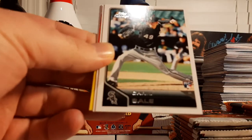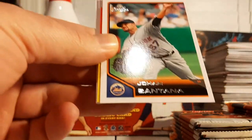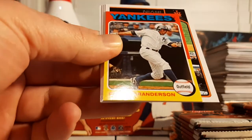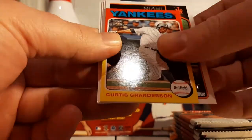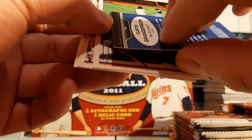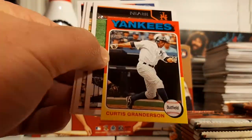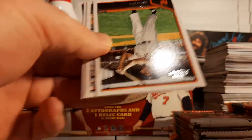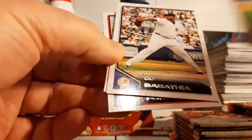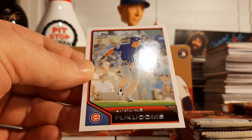We got Ricky Romero, a Chris Sale rookie card — very nice — Johan Santana, and a Curtis Granderson throwback. I think this is the 1976 Topps mini style. Monte Urban, CC Sabathia, Bert Blyleven, and a Kosuke Fukudome.